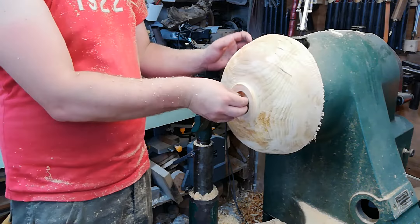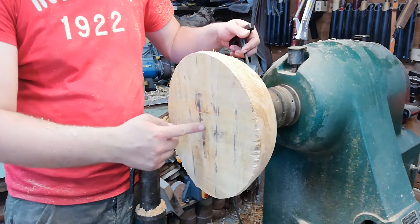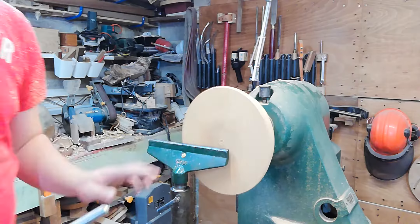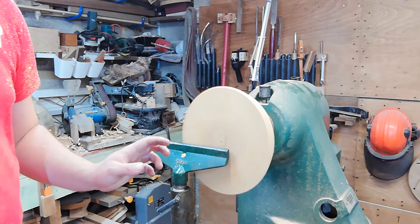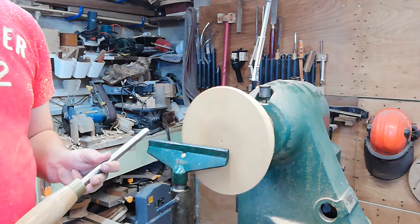We've got the outside profile all turned out now — quite happy with the shape. We're going to flip it round and turn the inside of the bowl. When re-centering a bowl blank, put your finger right in the middle and push, as that tends to help centralise it quite a lot, then tighten down on your jaws. I'm going to keep about half an inch to an inch wall thickness, as long as it's even throughout. That'll help the whole bowl dry at an equal speed and reduce the amount of warp.